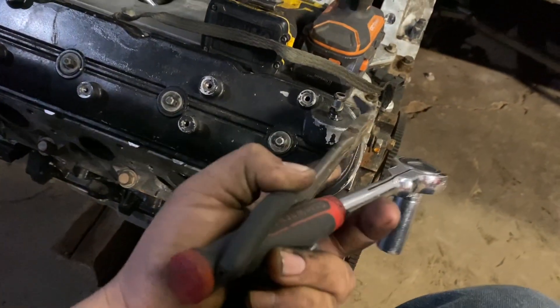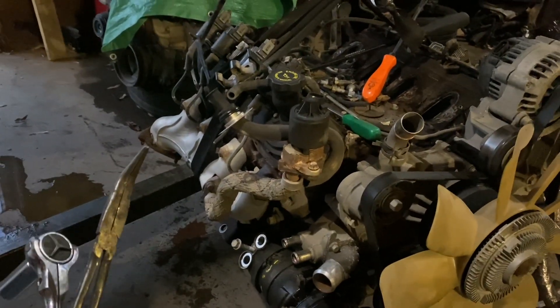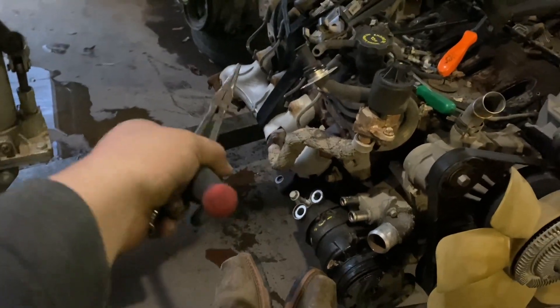I noticed the valve cover is different - this one has a little stem and the other one has a hole, so one's basically a male and one's a female fitting. This motor also has the EGR system, which recirculates exhaust back into the intake. I'm going to try to delete that - they sell a block-off plate for it, but I have a bunch of stock intakes here. I'm going to find one without the EGR port, and a set of headers without the EGR fitting, so I can do a complete EGR delete all at once.